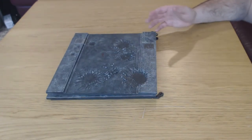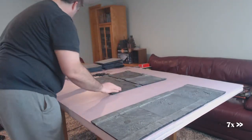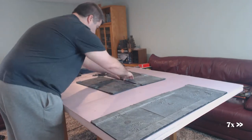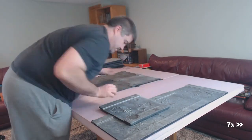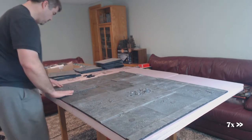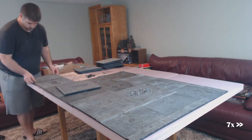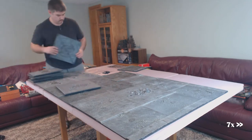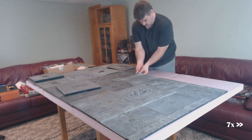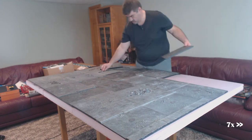So now I'm going to show you how I put these all together to make a full table. There's a look at Secret Weapon's Tablescapes Terrain Tiles — I think they're a pretty good product and I think I'm going to enjoy them for a long time to come. Thanks for watching, we'll see you next time.